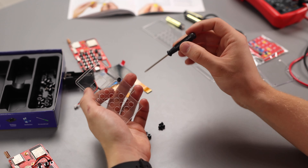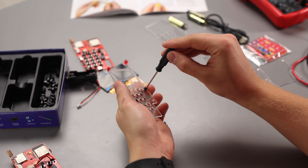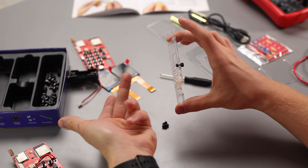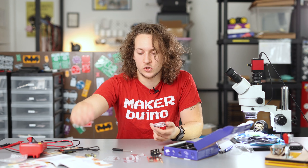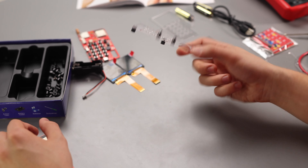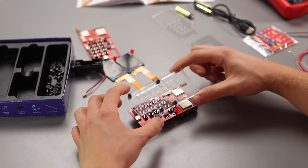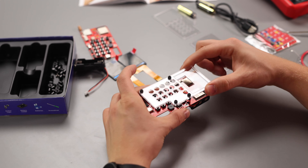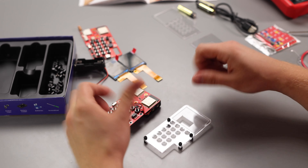Repeat this for all four small screw holes. The final product should look like this — it goes on top of your circuit board like this, and these four small spacers and screws will keep the right distance between the circuit board and your casing.